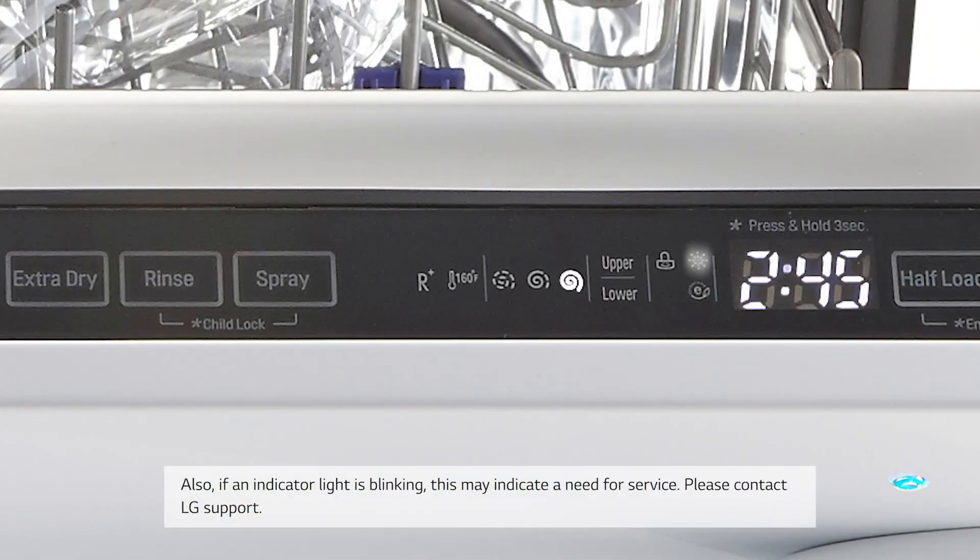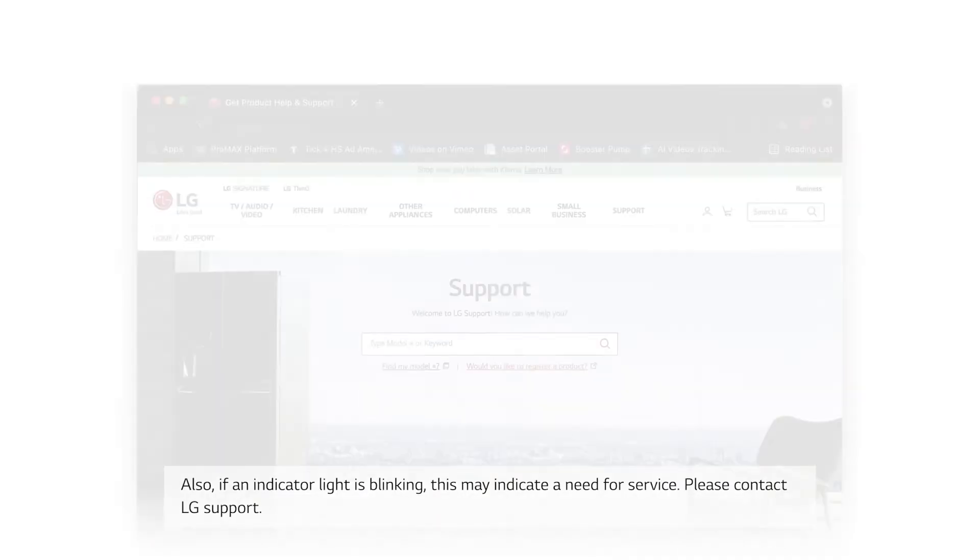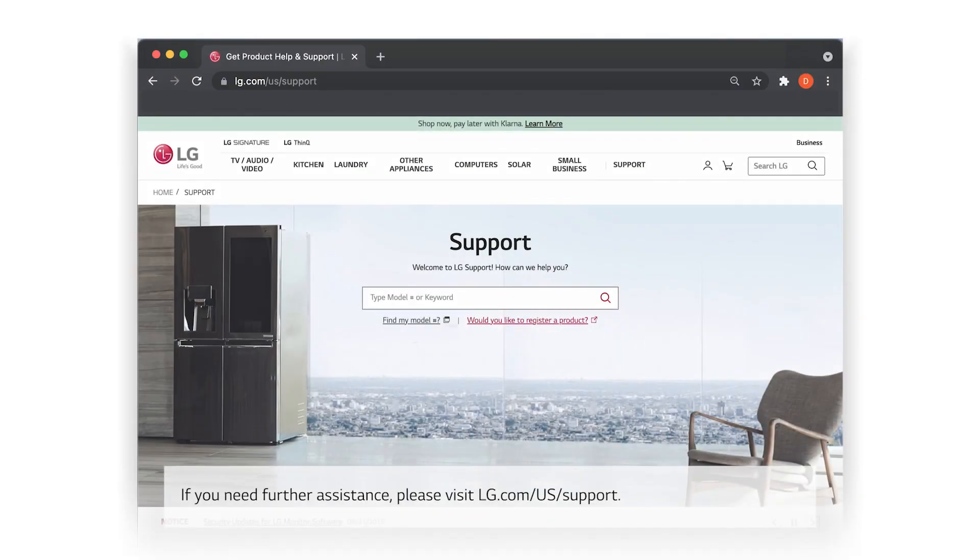Also, if an indicator light is blinking, this may indicate a need for service — please contact LG Support. If you need further assistance, please visit lg.com/us/support.